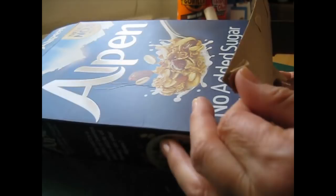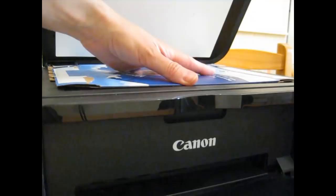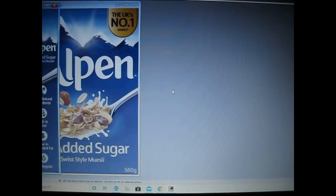We'll start with this Alpen cereal box as an example. Begin by opening it all out and flattening it — if you've got a smaller box or piece of packaging you can even cut along one of the joins and flatten it out completely. When I placed the box in the scanner it didn't quite fit, so just part of it was overhanging the edge of the scanning area, so I scanned in each side of the box separately and saved them as front, back, left side and right side.